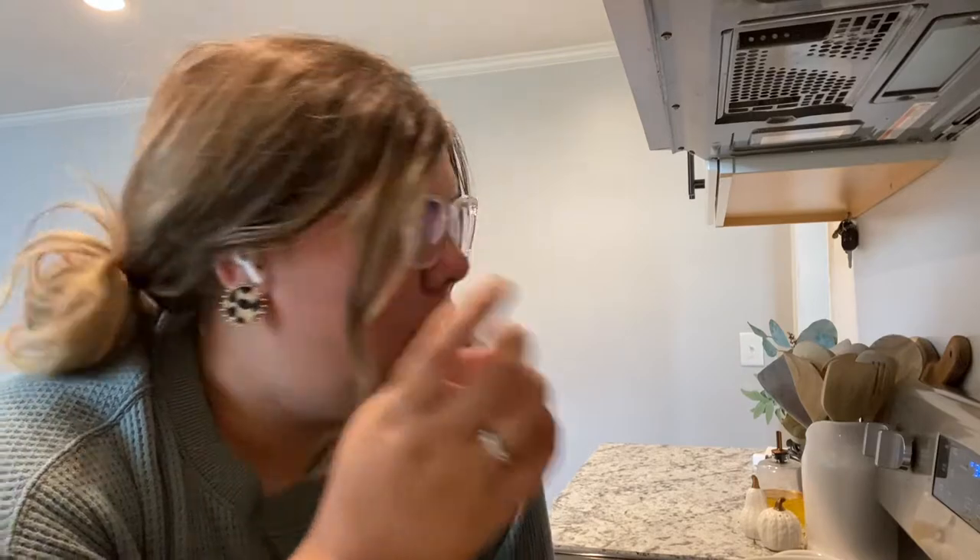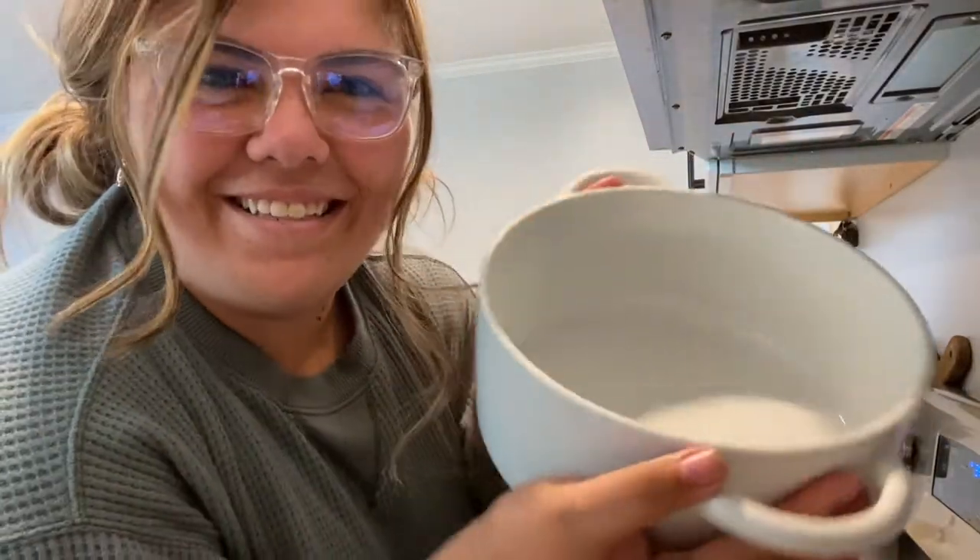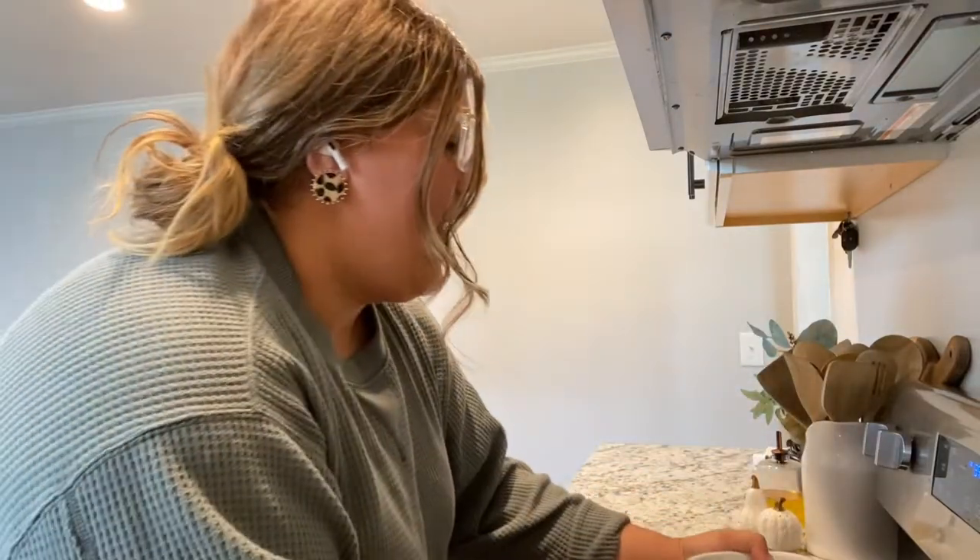Now I'm going to get started on the casserole using my new cute casserole dish from HomeGoods. It's a super easy recipe and I'll make sure to put it in the description box. Let's make it!